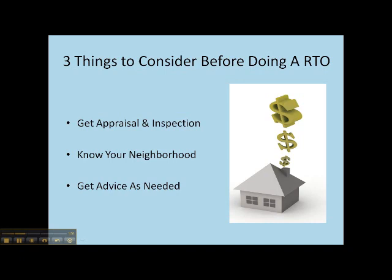This is a long-term investment and your intention is to buy the home, otherwise you wouldn't want to go into a rent to own. So make sure that you've got all your ducks in a row and you've really taken your time to do your research so you are making a wise purchase in the future.